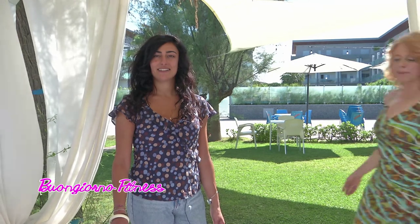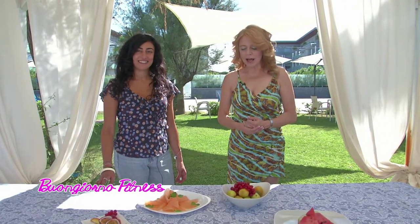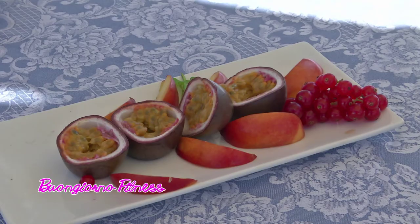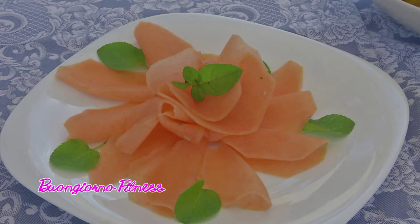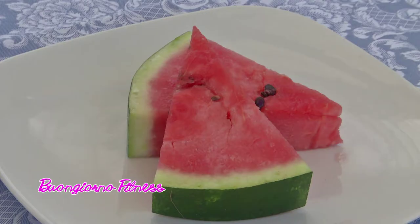Buongiorno alla dottoressa Marina Manieri. Oggi abbiamo della frutta. Quale miglior alimento da consumare in estate? Qui al Mar del Plata hanno preparato una serie di frutti tropicali e non. La frutta intanto è ricca di acqua biologica, di vitamine, di sali minerali e quindi anche di antiossidanti. Oltre a contenere una buona quantità di fibre che comunque alla fine sono sempre utili. L'unico difetto è che ha una buona quantità di zuccheri al suo interno.